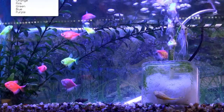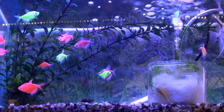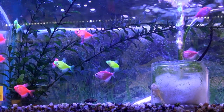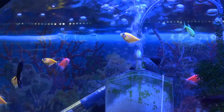Another really popular fish nowadays is the Glow Fish Tetra. It comes in a variety of colors — five different colors: orange, pink, green, blue, and purple. Very colorful fish, very easy to keep. It will mix with the previous fish I told you about, the Neons and the Glow Lights.